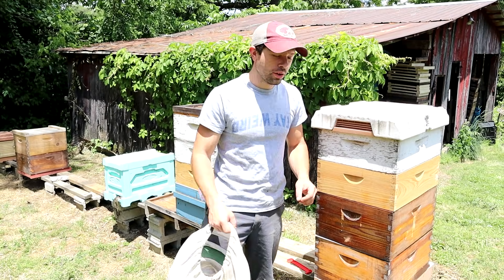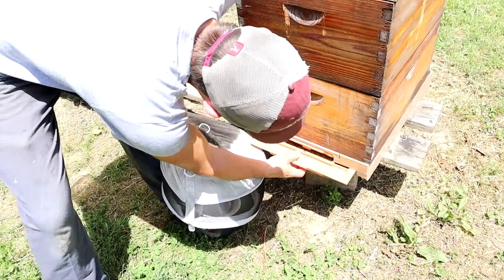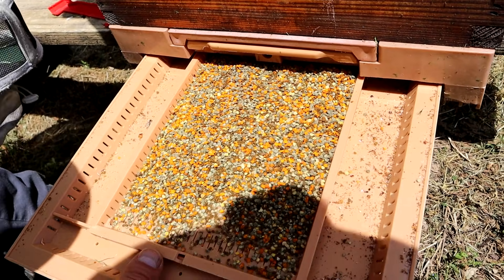Hi, it's Kamen Reynolds. Check out this pollen. Look at that gorgeous bit of pollen right there. We have blackberry pollen in there.